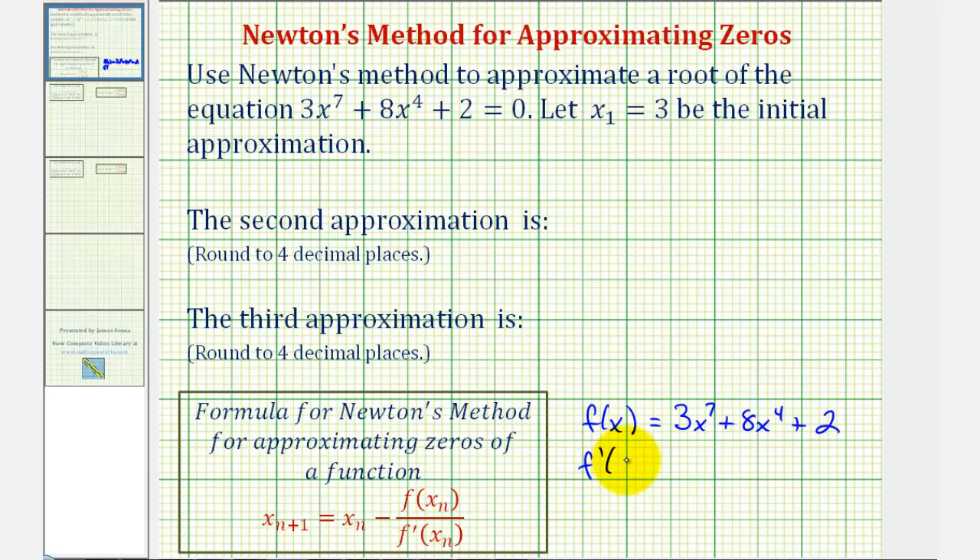f'(x) is equal to the derivative of 3x⁷, which is 21x⁶, plus the derivative of 8x⁴, which is 32x³, and the derivative of 2 is zero. So let's take these two functions to the next slide with our initial approximation and find the second and third approximations.